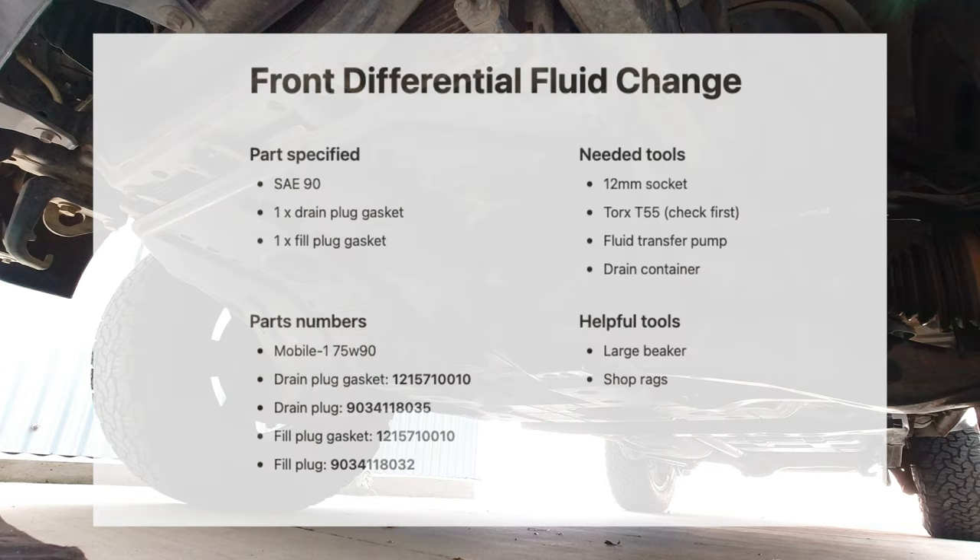Today I'm changing the front diff fluid on my 2006 Toyota Land Cruiser. All this info can also be found in the description below.